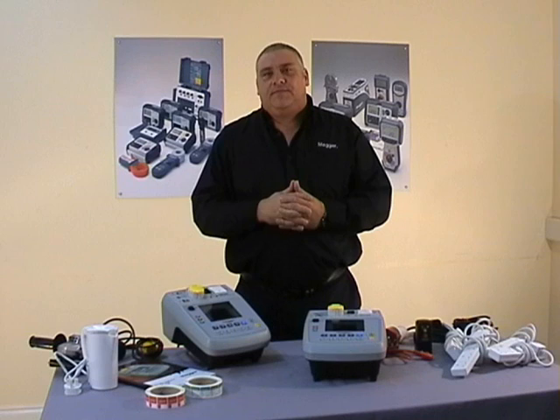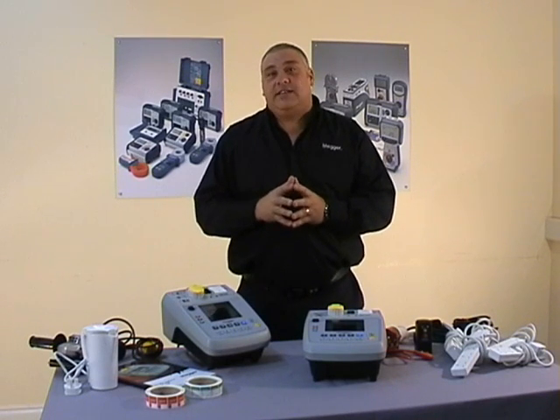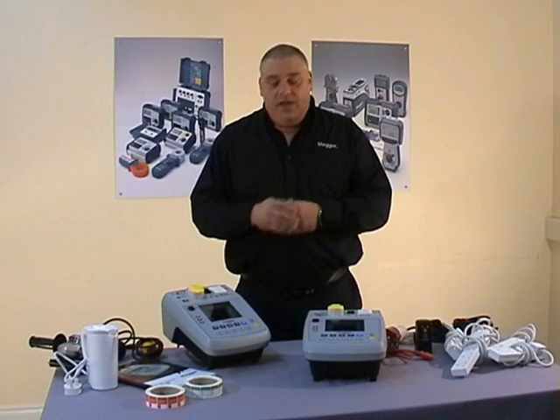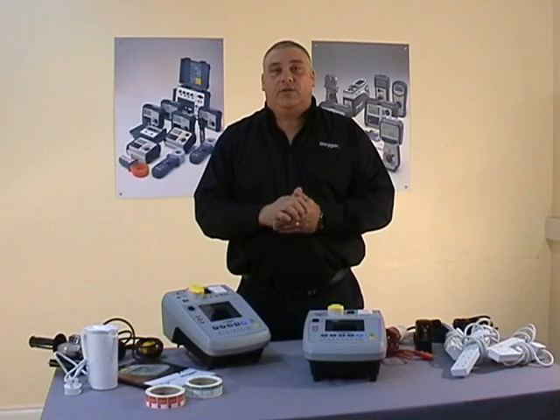Those are the manual tests. As mentioned earlier, the PAT 300 series is a semi-automatic PAT tester. What I'd like to do now is show you the testing sequences which will allow you to test a complete appliance with one press of a button.